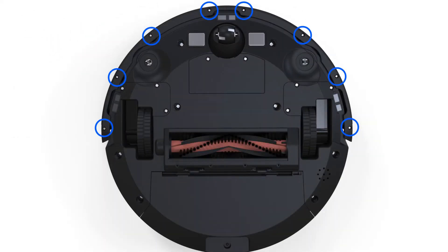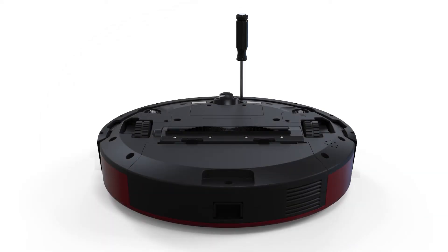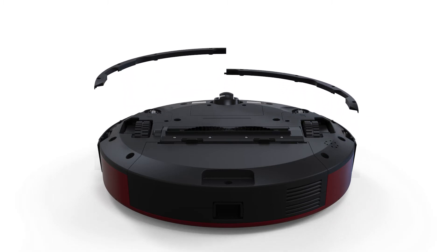Then, remove the eight screws for the bumper attachments. Remove the bumper attachments and set them aside.